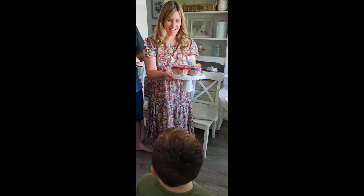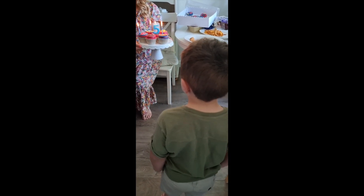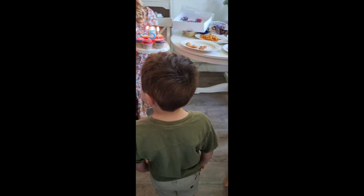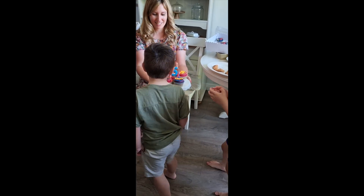Happy birthday to you, happy birthday to you, happy birthday dear Ezra, happy birthday to you! Go, go, go — quick, last one — yay!